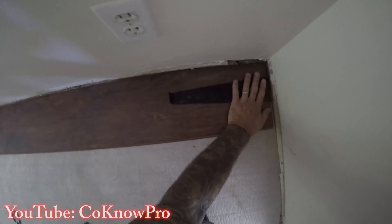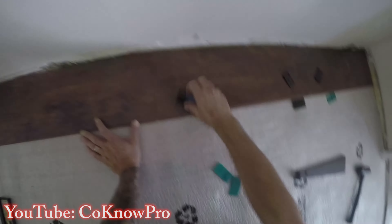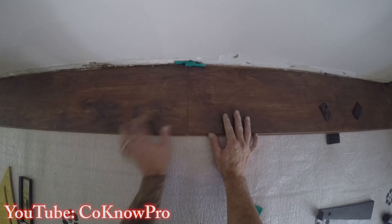I call this the beater bar because you beat it in — it hooks in and pulls the board, allowing your seams to connect. It's a universal bar and a really great tool. Then we put another shim at that seam.